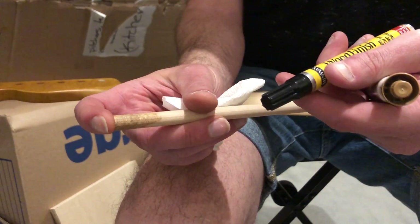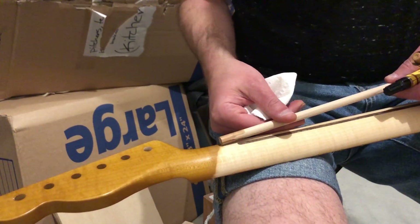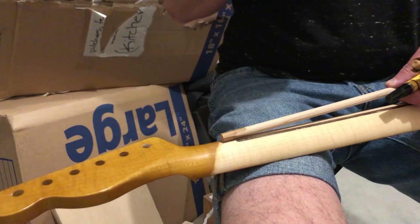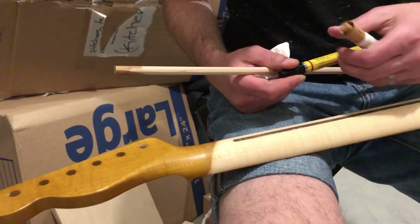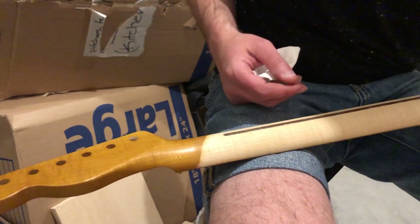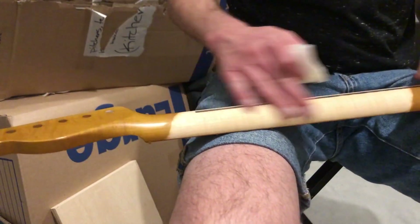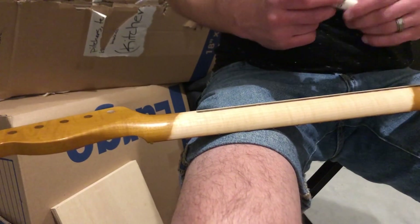I tested both pens on the maple dowel rod. The lighter Guardsman pin and the darker Minwax one — the darker one looks too dark, but the Minwax pen looks like a really good match to the tint on the rest of the neck. I'm going to try this pen on the neck. Hopefully it's not against my better judgment. I have a fresh paper towel here so if I get any excess I can blend it in. Wish me luck.